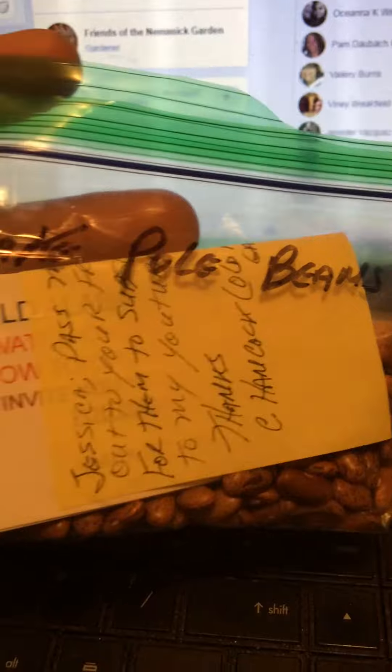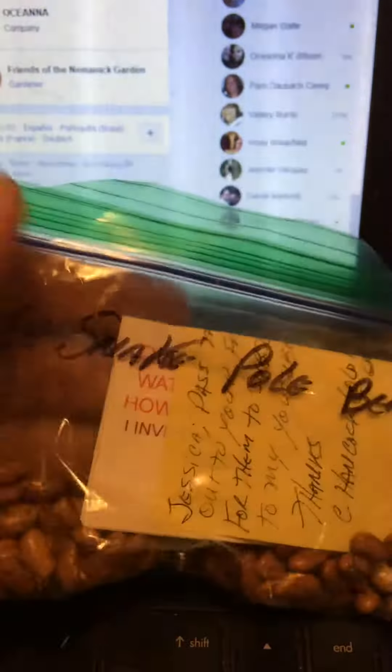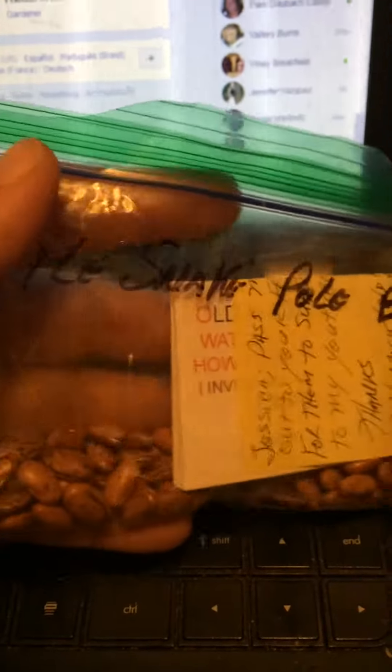Those were a surprise. The ones I was talking to him about were these rattlesnake pole beans, and there's quite a few of them. I'm so excited. I'm going to give a few to my neighbor too, so she can try them out. I haven't read his message in there, but I'm very excited. I've never grown these — the rattlesnake. I'm really excited.